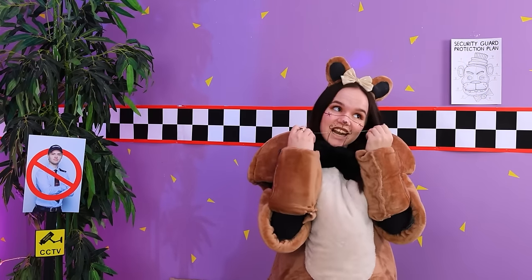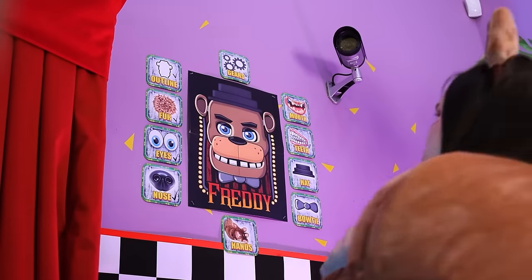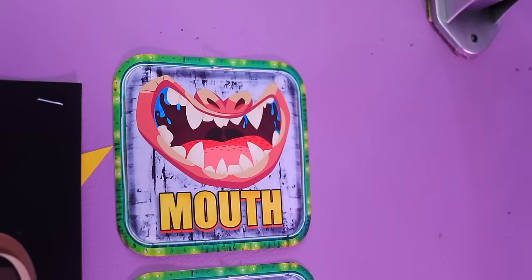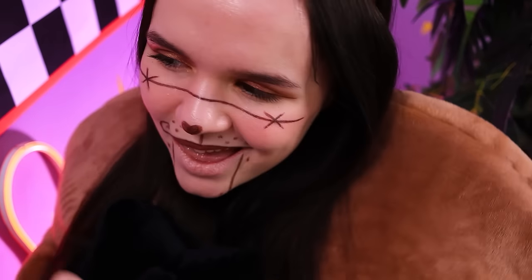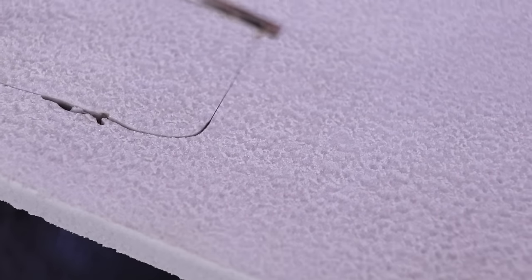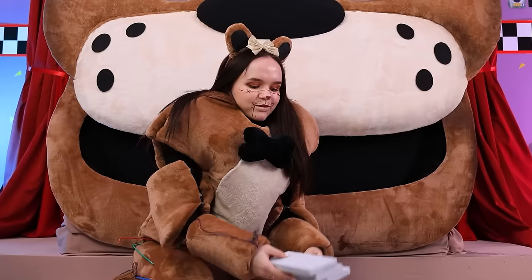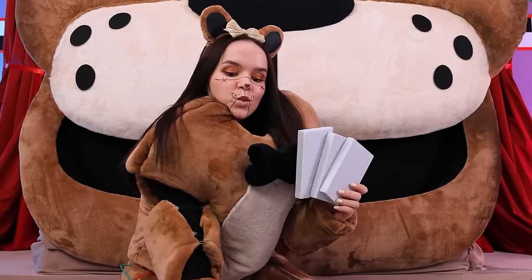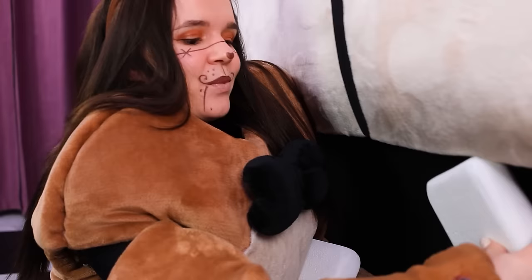We had lunch. Now we can get back to work. By the way, our Freddy still needs some teeth. We'll cut them out of foam plastic. I'll do it with a hot thread. Turned out great. Let's paint it with a spray can. Perfect. Your teeth are so white — you look amazing.